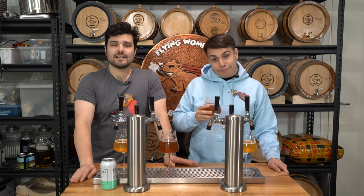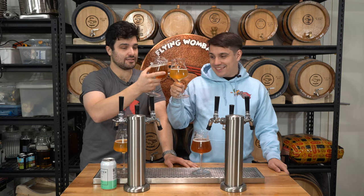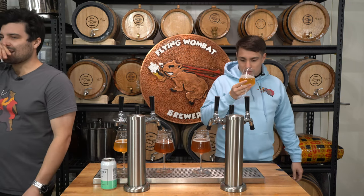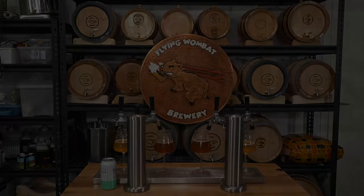Anyway, that's enough of our rambling. Thank you very very much to all of you watching — as always, brew on, we'll catch you next time. Cheers. It's just the bitterness — I knew as soon as I finished the brew day what I had done and I knew there was no way to fix it.